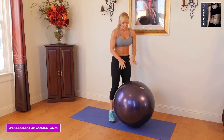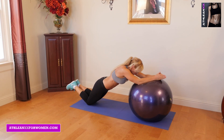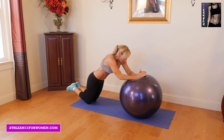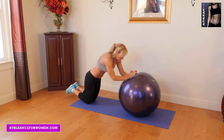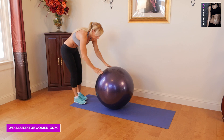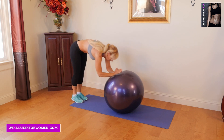Our next exercise is the Swiss ball roll out. If you're just starting, you can do these on the ground — basically just roll out and come back up. Really think about tightening the core to protect your lower back. For a little bit more advanced, I usually do these standing: I roll out, hold for a second, then roll back up.